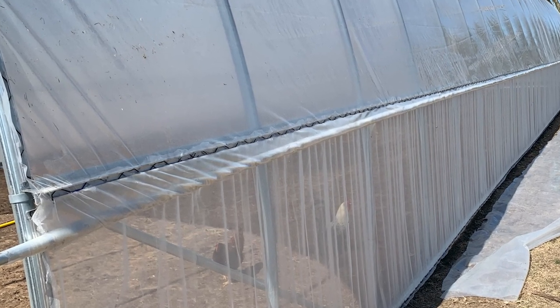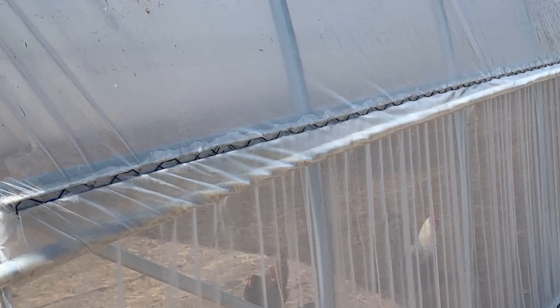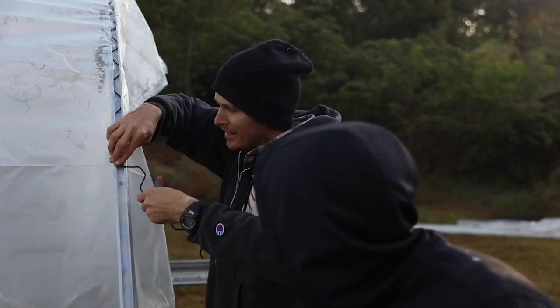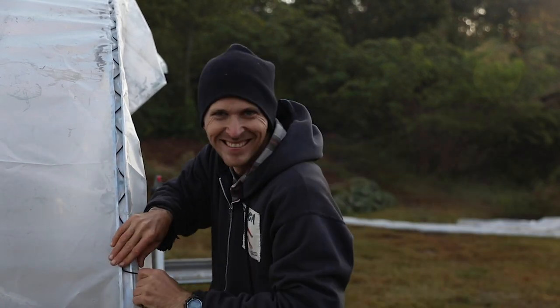It's better, cheaper, and stronger. The other big benefit with lock channel is the ability to put multiple items in it. On the hip board itself, if you are putting up insect netting, you can put insect netting in there attached to your baseboard, then come back and put another strip of spring wire in and attach the plastic to it, and then if you're in a hot climate or need shade, come back and put a third piece of spring wire in and attach a shade cloth. So it has multiple functions.